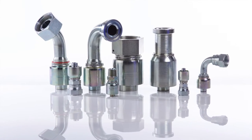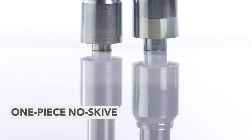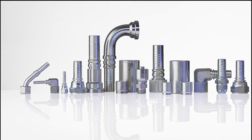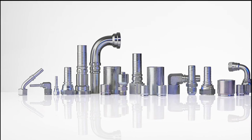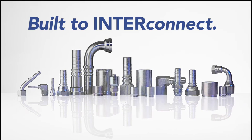Interpump Hydraulic Connectors is also a manufacturer of crimp fittings. We offer both one-piece no-skive designs and also two-piece skive and no-skive configurations. Connectors are specifically designed for our hoses and manufactured and tested in our facilities, providing a final product that is built to interconnect.